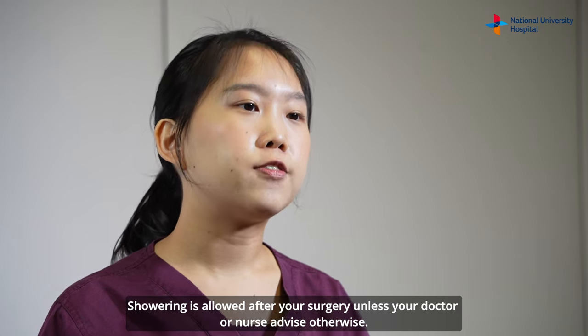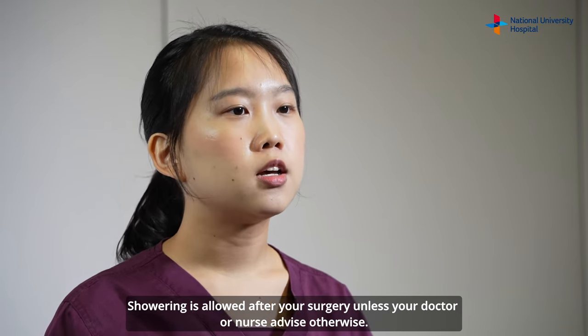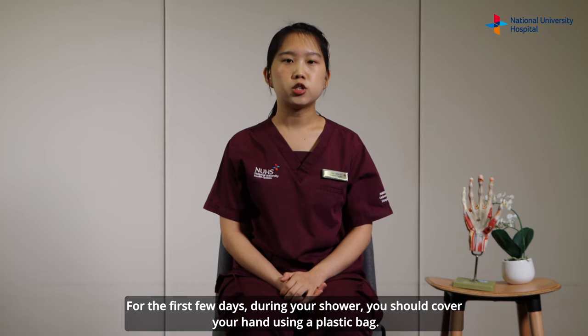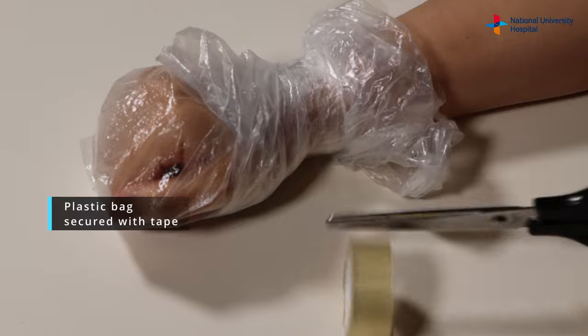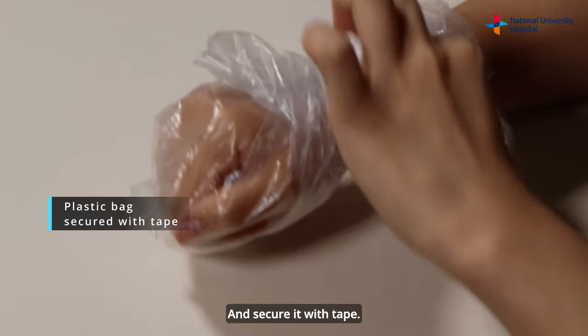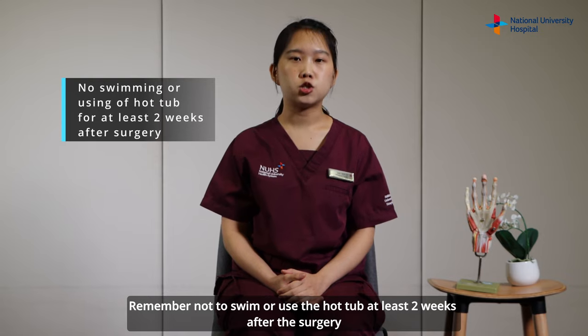Showering is allowed after your surgery unless your doctor or nurse advises otherwise. For the first few days, during your shower, you should cover your hand using a plastic bag and secure it with tape. Remember not to swim or use a hot tub for at least two weeks after the surgery.